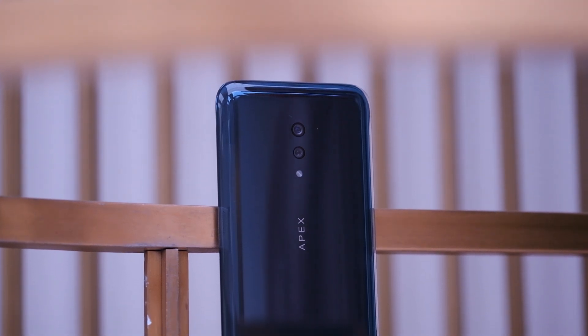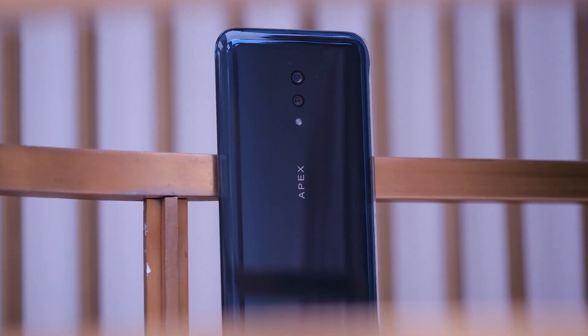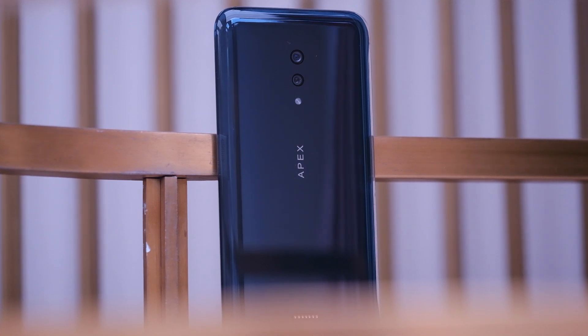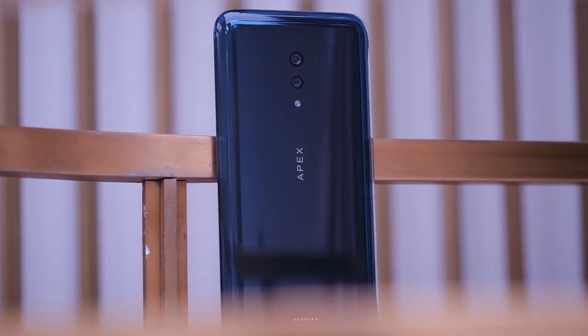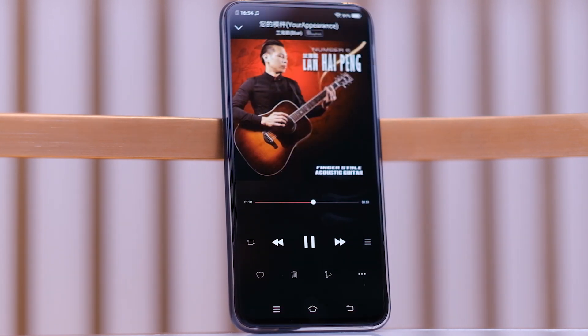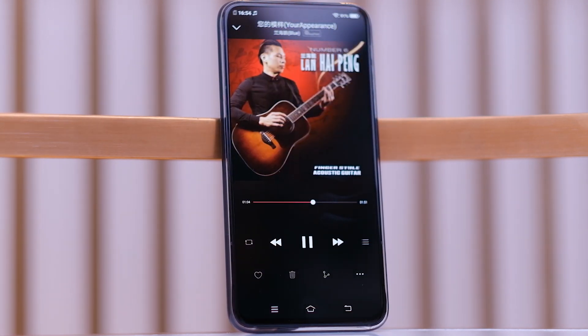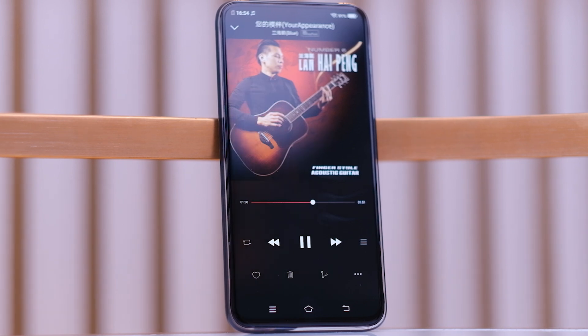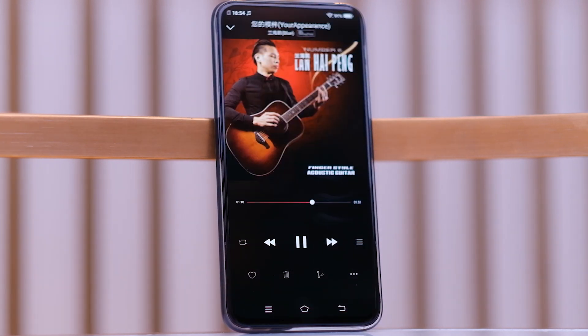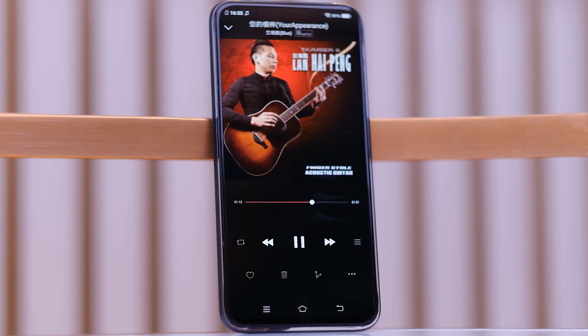This phone also has no audio grills — no microphone to pick up your voice and no speaker grill for music or calls. Instead, the speaker is placed right below the display. Surprisingly, it works pretty well: it vibrates the display and projects sound out of the front, getting pretty loud. It's essentially a front-facing speaker module.